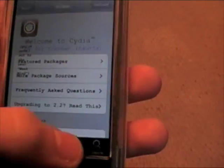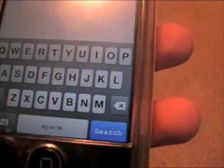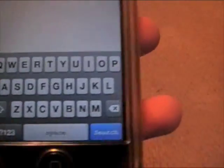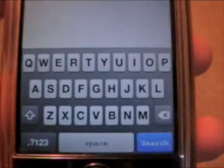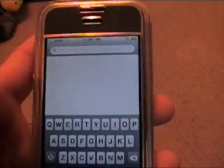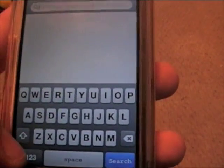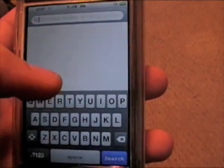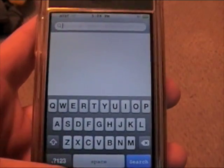Now let me show you what I was talking about when I said on some keyboards it doesn't work. We're going to go to search in Cydia — hit search and open it up, hit '123', and there's no place for copy and paste. As you can see, this is a different keyboard than earlier, and they must not have implemented it with this keyboard yet. But remember, it is beta, and I'm sure they will provide updates to fix that.